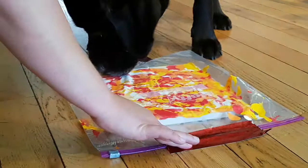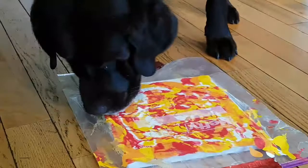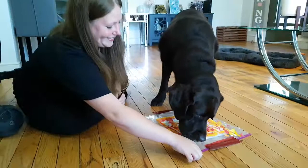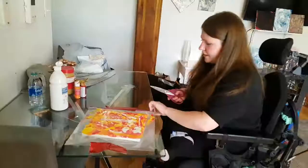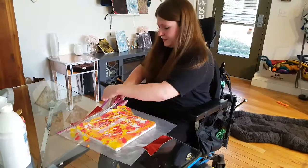So basically, he just goes until the peanut butter is gone. I need to stop this from moving so you don't mess with the design that he's created.